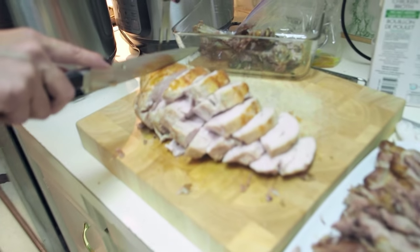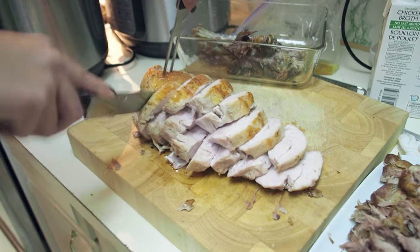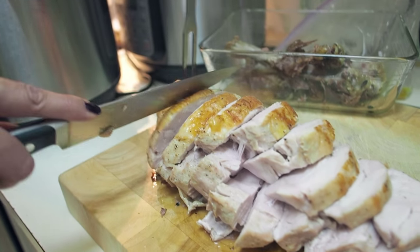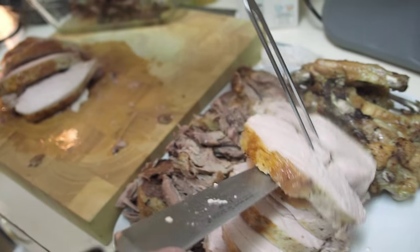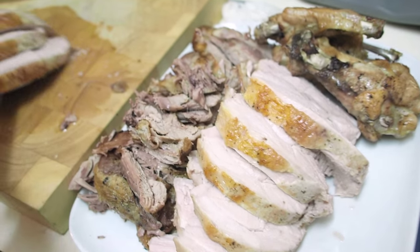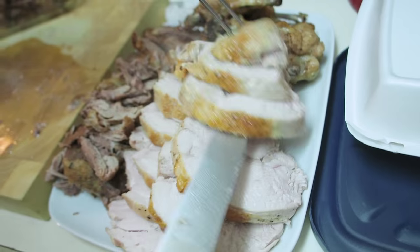I'm going to use the juices at the bottom of my pot for my gravy. It is an absolute madhouse in here. I finished sous viding the turkey breast — look at how juicy it is. I browned the skin under the broiler. We also finished the dark meat under the broiler. Everything looks perfect.